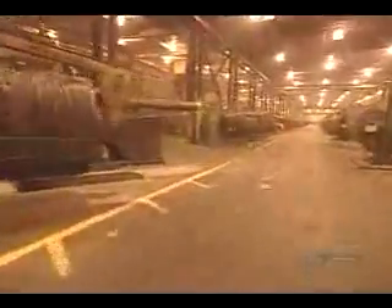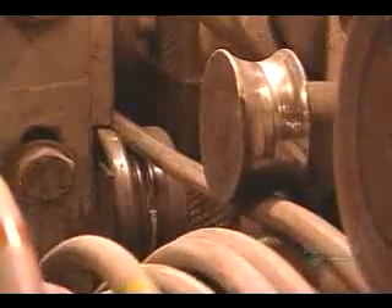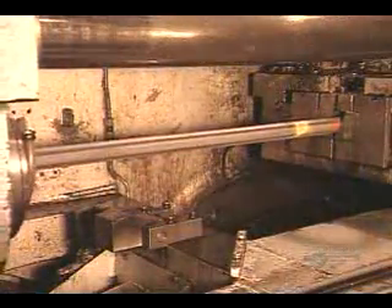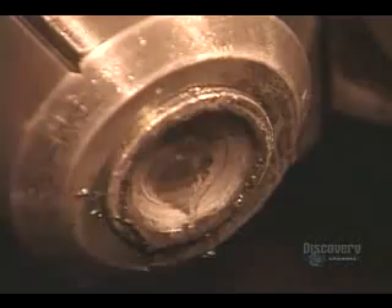They form the bolts by cold forging, shaping the steel at room temperature by forcing it through various dies at high pressure. The forming machine first straightens the wire rod, then cuts it into pieces slightly longer than the bolt length — the extra will become the bolt head. Each piece goes through a die that makes it perfectly round, then through a series of dies that progressively shape the head of the bolt on one end.